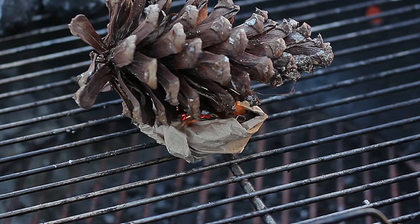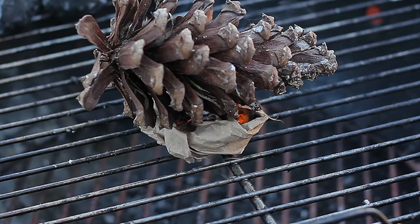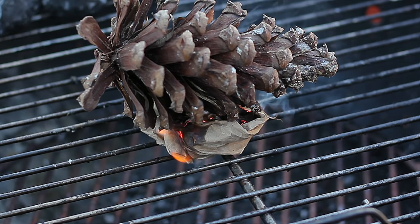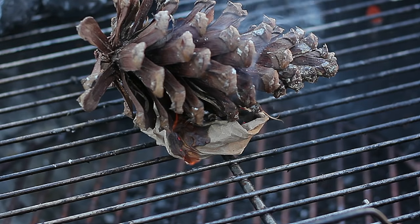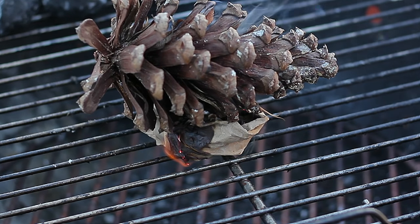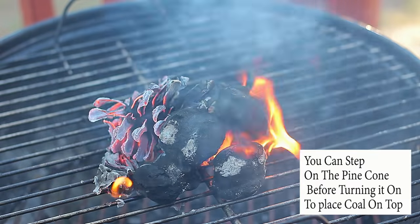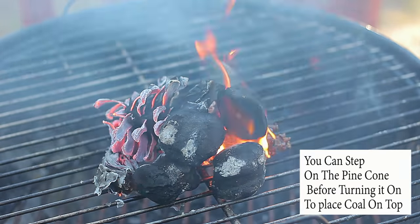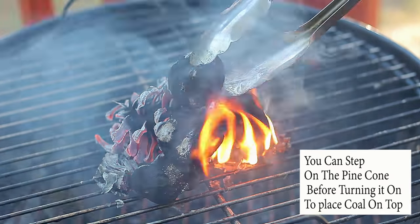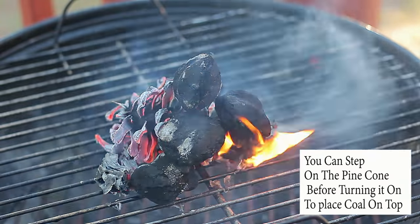If you have a chimney starter, you can also use the pine cone method or the paper method under the chimney starter and it will work just as well. The good thing about the pine cone is it does burn for a while. Depending on the pine cone size, you can place up to three to four briquettes around it and on top. If you want more flat surface area, you can step on it to get it flatter.